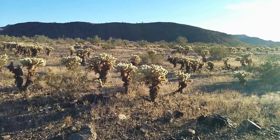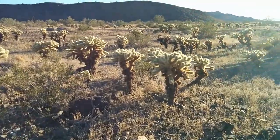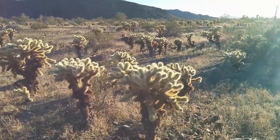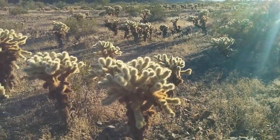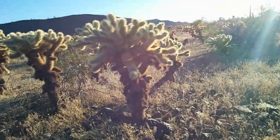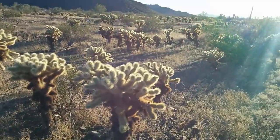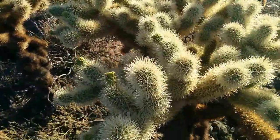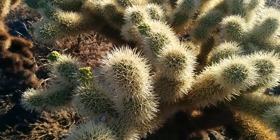See this field of jumping chollas? You have to be really careful walking through areas like this. It doesn't take much to dislodge a bulb. They've got micro barbs on every single spine, and if you get that stuck in your flesh, it's not coming out.